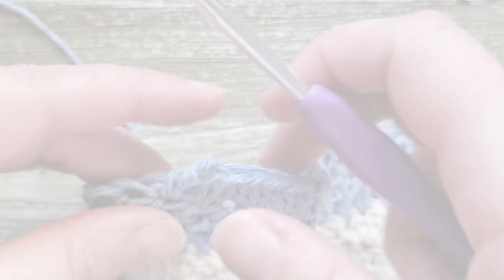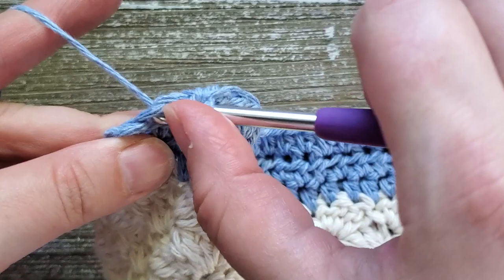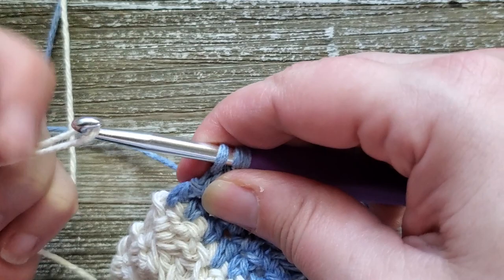At the end of row ten, we're going to change colors again, going back to our first color. On the last stitch, don't finish it off. Insert your hook and pull up a loop, then grab your first color, put it on your hook, and pull that through the three loops on your hook to finish off the stitch.